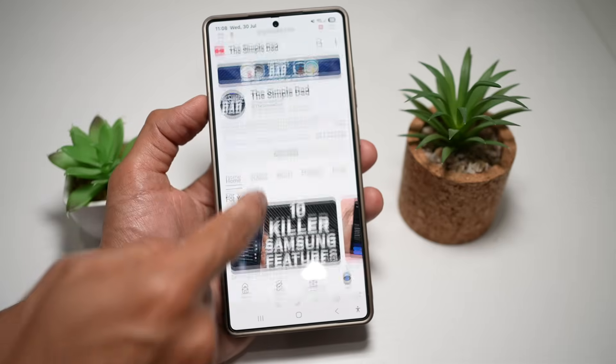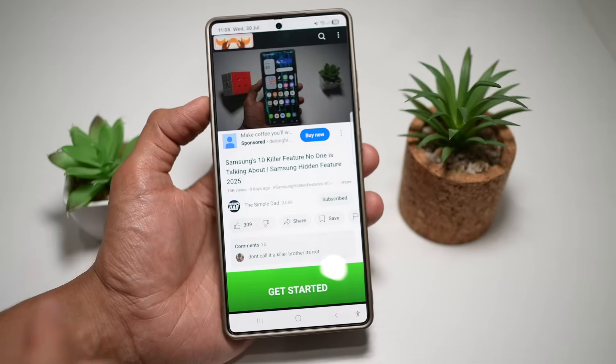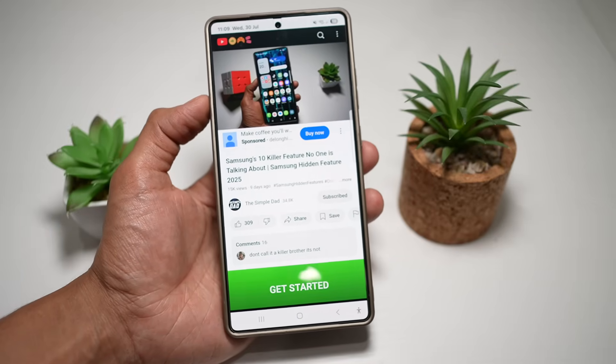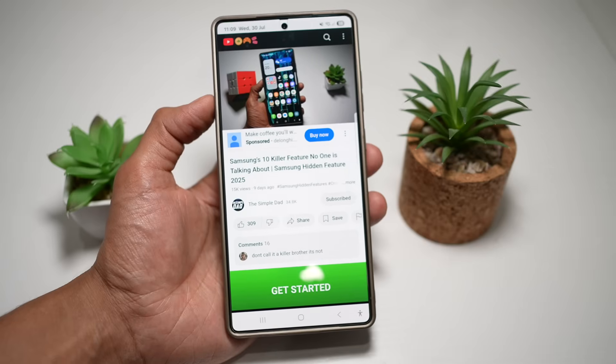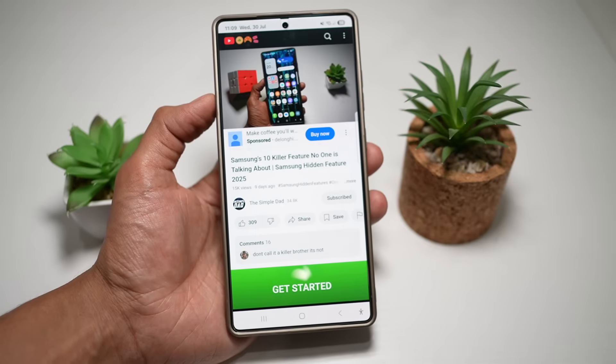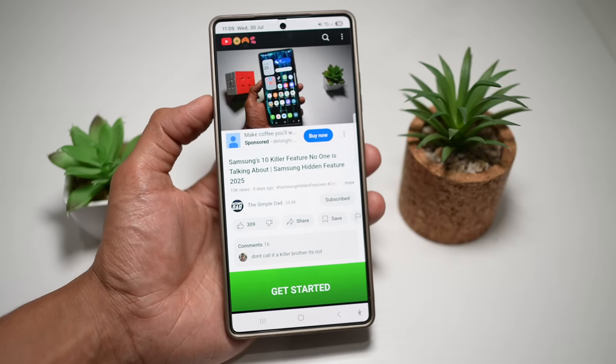Now start watching a video. Most ads on YouTube videos will disappear. You will still see some ads, but this will basically save you time and data, and give you a cleaner, uninterrupted YouTube experience right from your Samsung Internet browser.